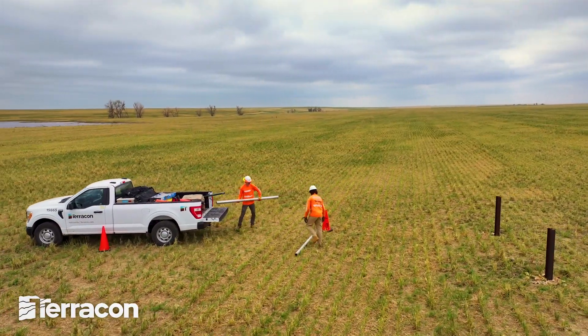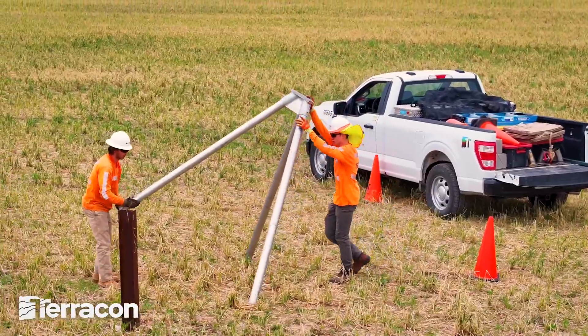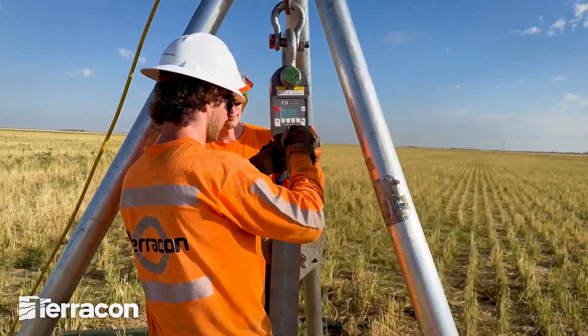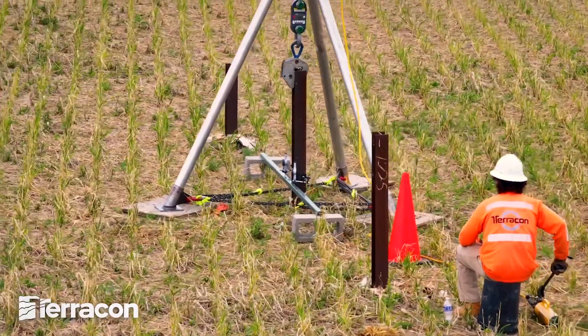The shorter frame reduces the height field personnel have to work at, thus reducing the risk for fall injuries. Additionally, the tripod avoids the need to bring in heavy equipment. The shorter, redesigned Terrapod can handle loads well in excess of what's required by current day testing load requirements.